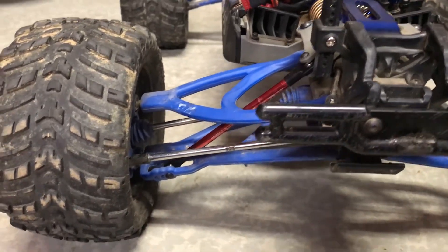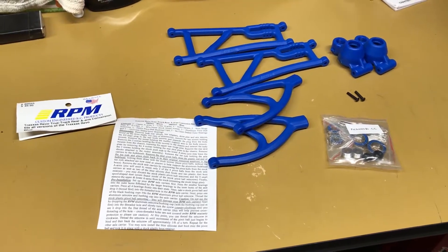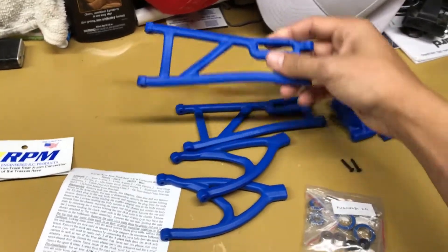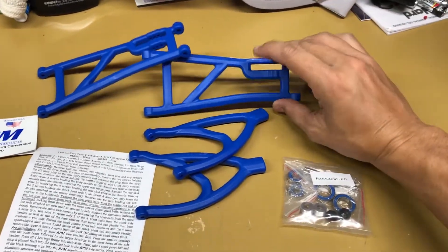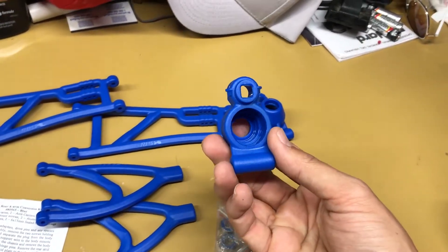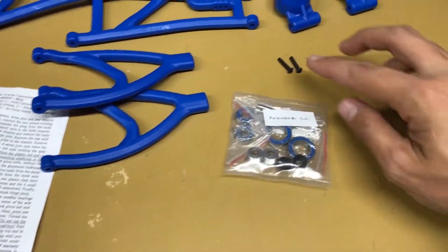Let's go ahead and take a look at those and get them installed. This is everything that you get with the RPM True Track: new replacement arms for the rear — both the lower and upper pieces — new knuckle carriers, some screws, and a few bearings that will fit in the new parts. Let's get that installed.